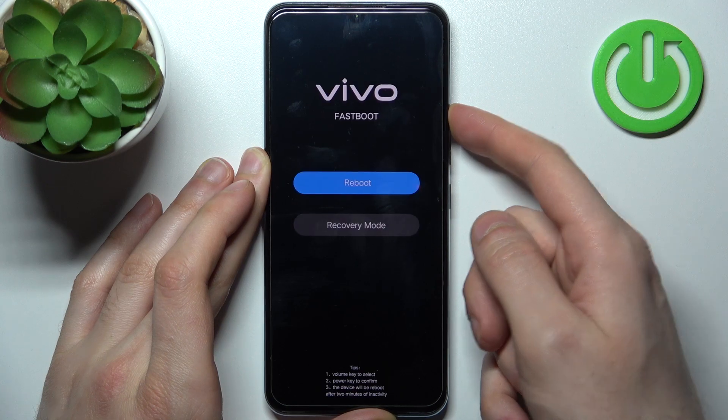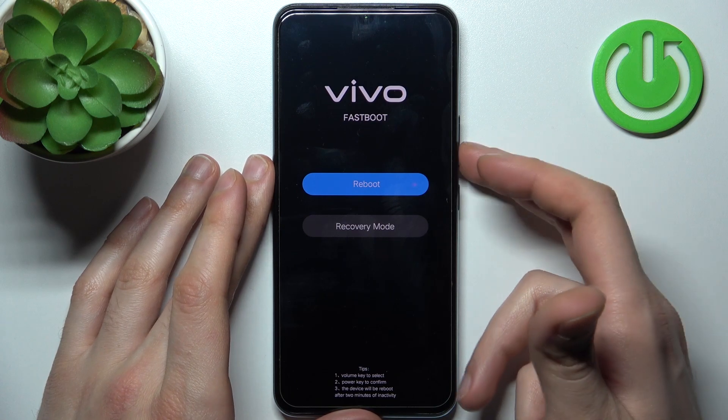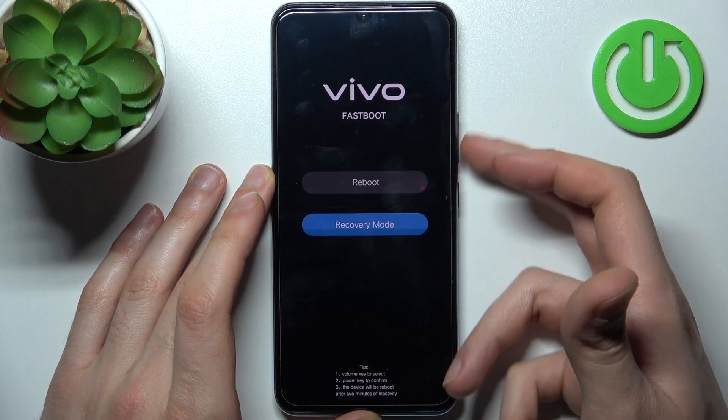After that you will enter fastboot mode, as you can see here. In fastboot mode you can use the volume keys to navigate and the power key to select, and you have options such as reboot and recovery mode.